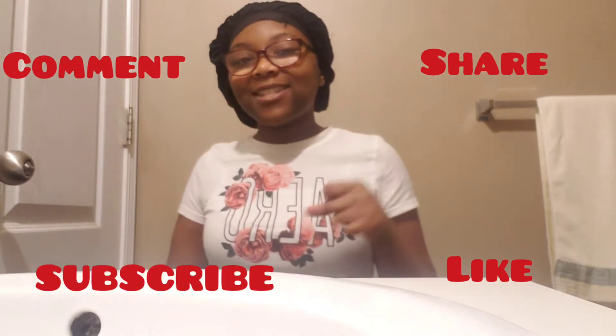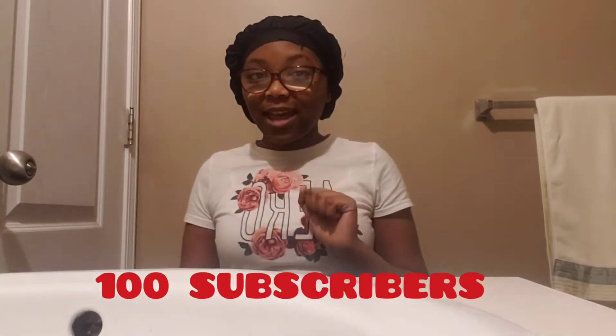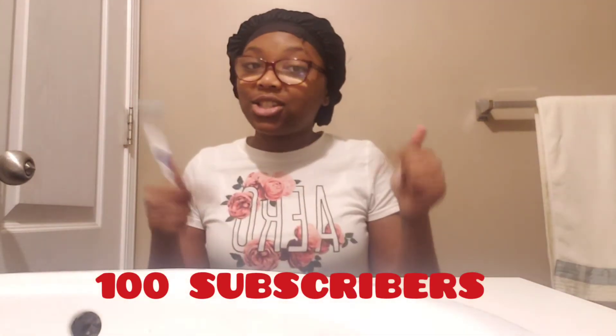But make sure, before I start this video, make sure you like, subscribe, comment, and share because our goal is to get 100 subscribers, okay? So make sure you like, comment, share, and subscribe. I'm actually not going to show you guys brushing my teeth because I personally have a little bit of business, so I'm not going to give it to you guys. Okay, see you guys later.